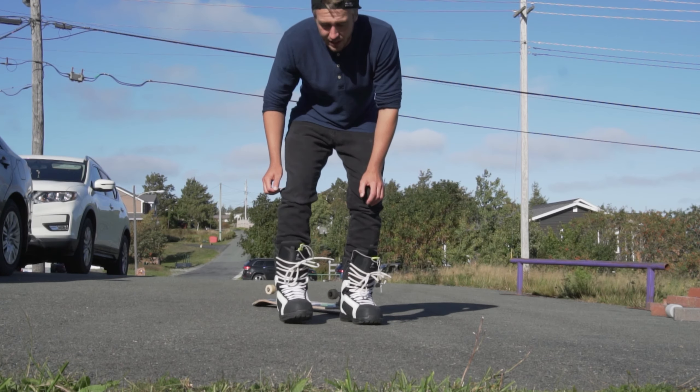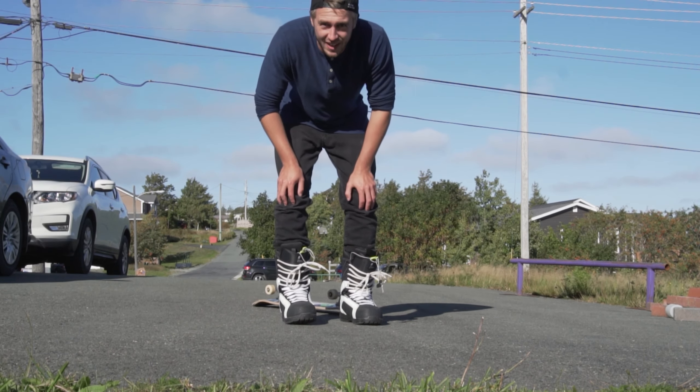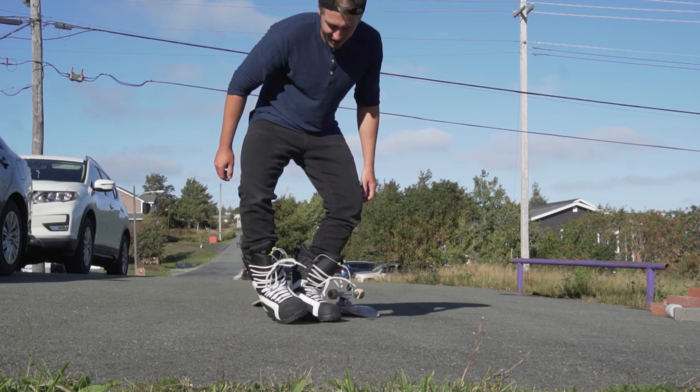A hard flip is one of those tricks that you really need a good ankle rolling to get the proper flick. But it's impossible with these boots.